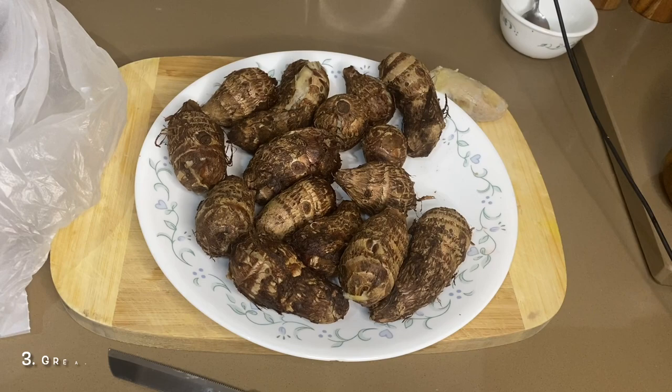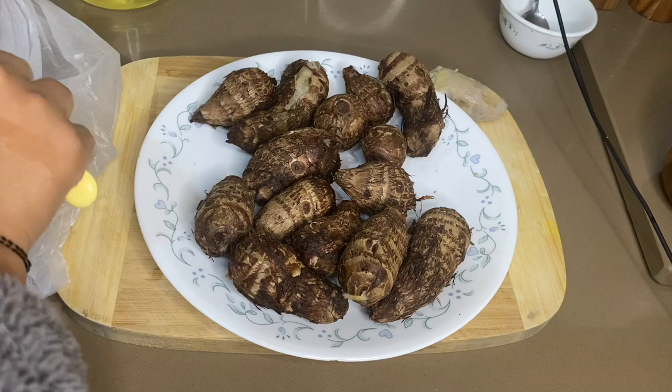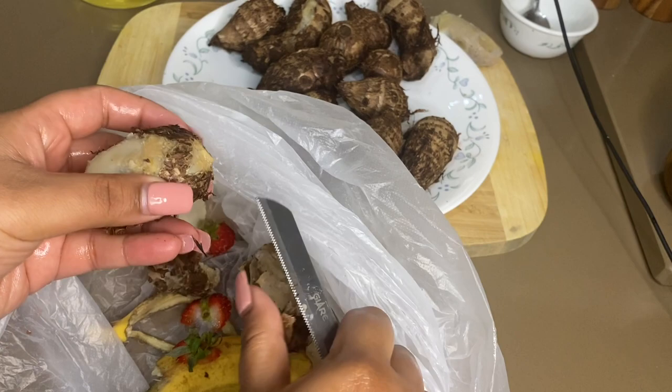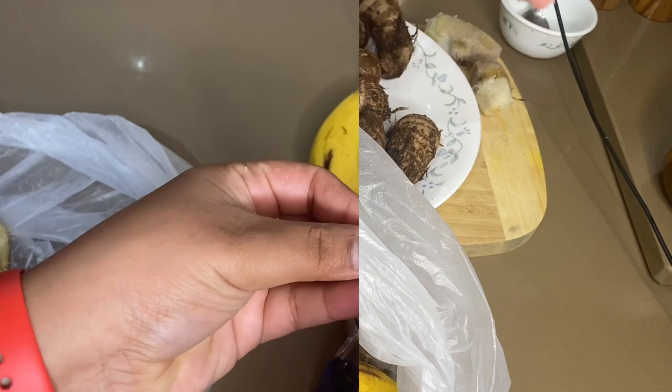The next tip is about sticky vegetables. There are some vegetables like bindi, arabi, and colocasia which can be very sticky and uncomfortable on your hands. So before cutting or peeling them, put some cooking oil on your hands — the vegetable won't stick to your fingers and peeling will be very easy, and itchiness will not occur.